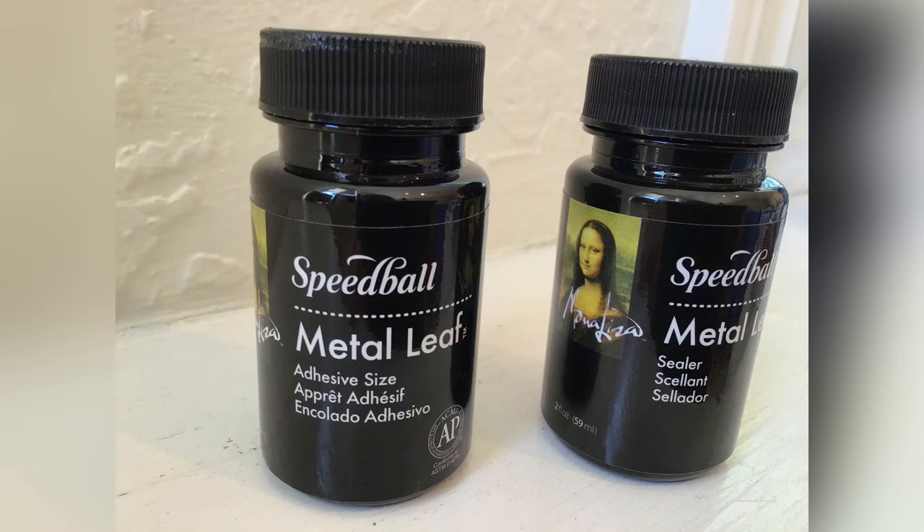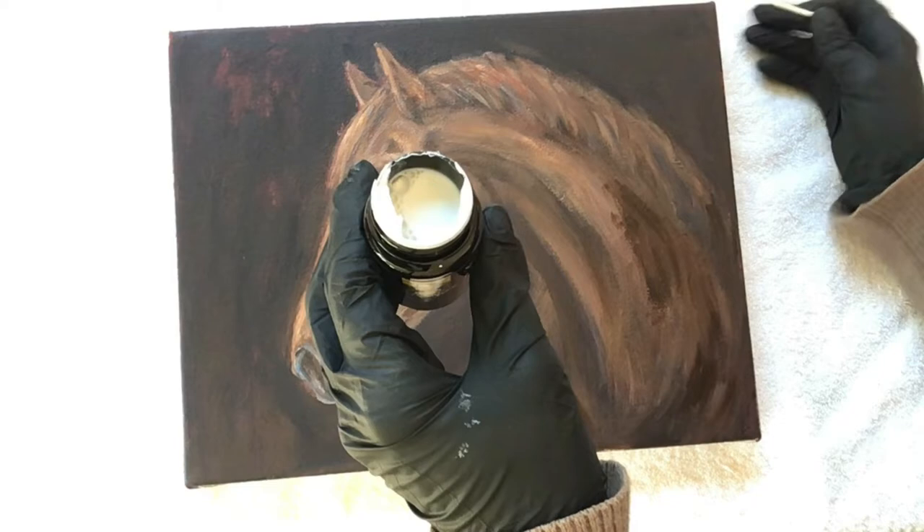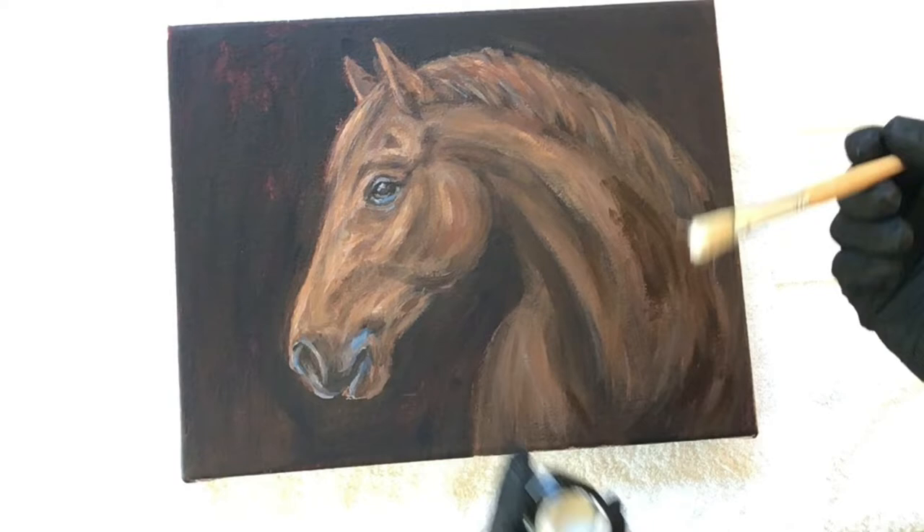The adhesive and sealer I'm using today are both made by Speedball. It's a good idea to gently stir the product before you use it, and then when you apply the adhesive you apply it in a very thin coat where you want the gold leaf to adhere to the painting.